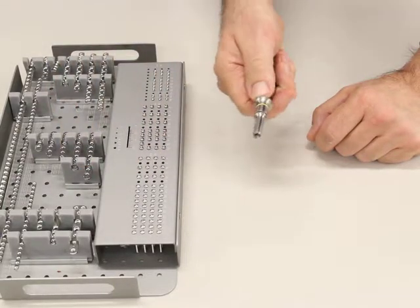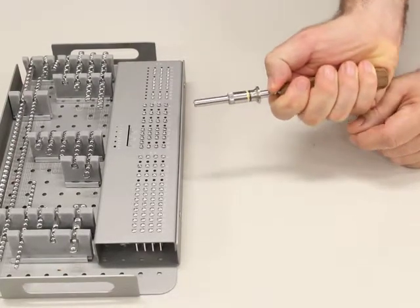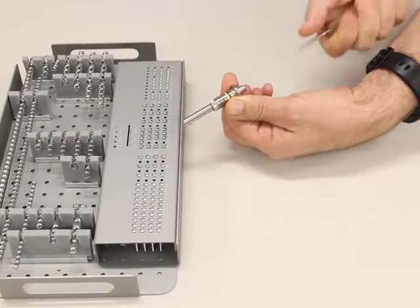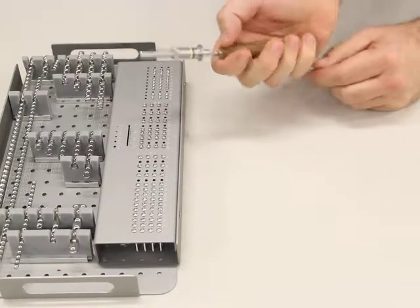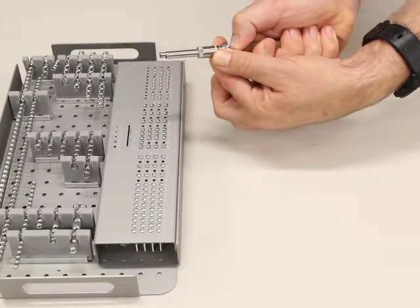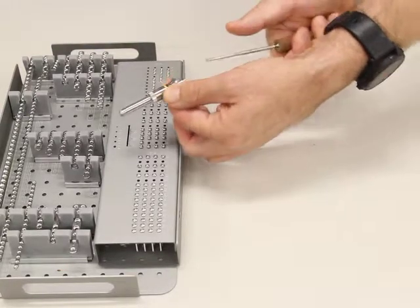To get this back off again, you just put your thumb here, push back against there, and push it off. To show that again: put your thumb behind the spring-loaded bit here, pull the sleeve back against your thumb, and then push all of it off.